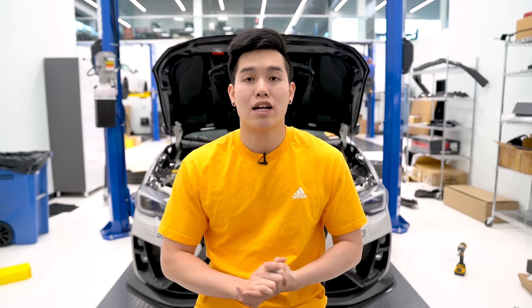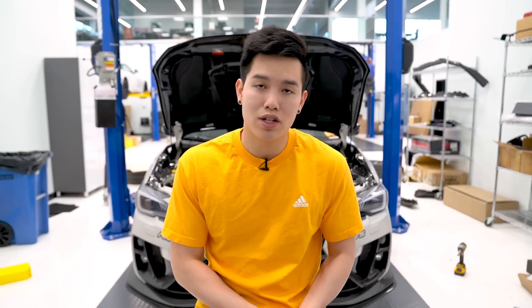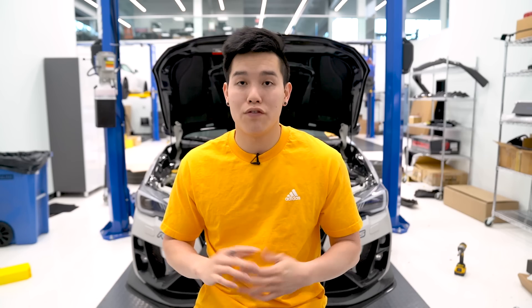I also want to let you guys know that airlift performance actually extended their sale through the month of April. So if you have been wanting to get a set of airlift performance suspension, now is the time to do so — save yourself 15% off with no code necessary.